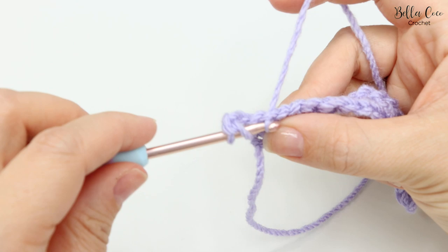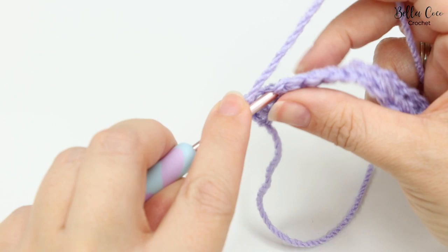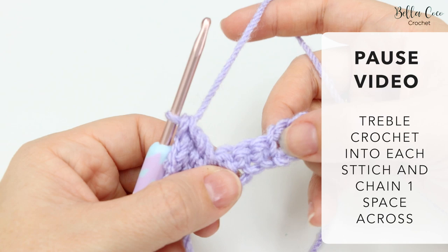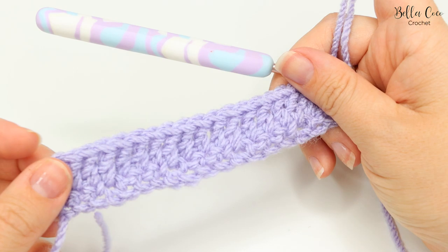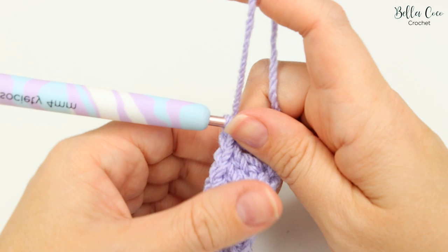Because the chain three counts as the first stitch, we're going to work a treble crochet into the next stitch across. For the treble: yarn over, insert into that space, yarn over pull through — you'll have three loops on the hook — yarn over pull through two loops, and then yarn over pull through two loops. Do one treble into each stitch and into each chain one space all the way to the end. I have 19 stitches in total, which should be one less than your starting chain.